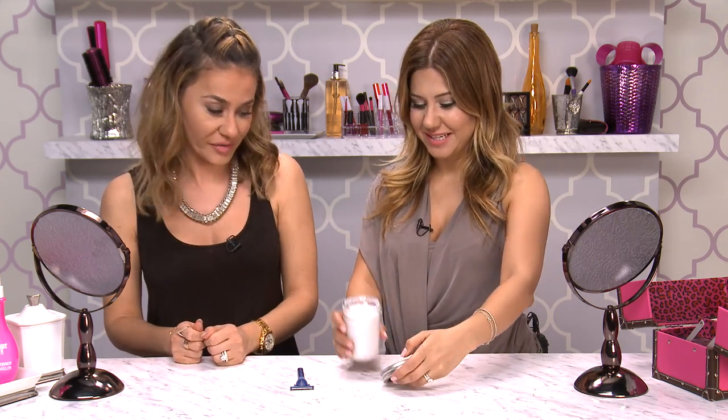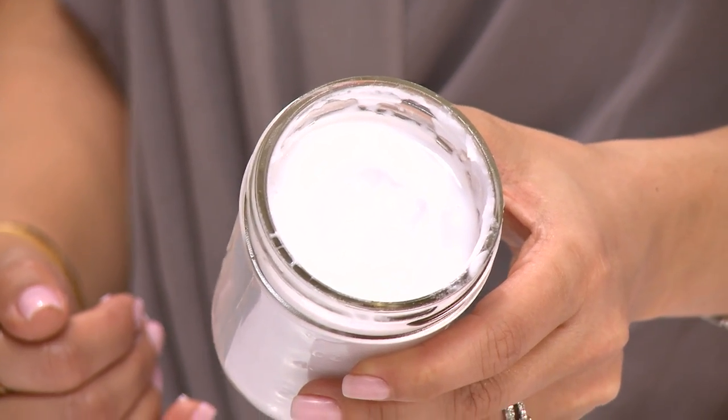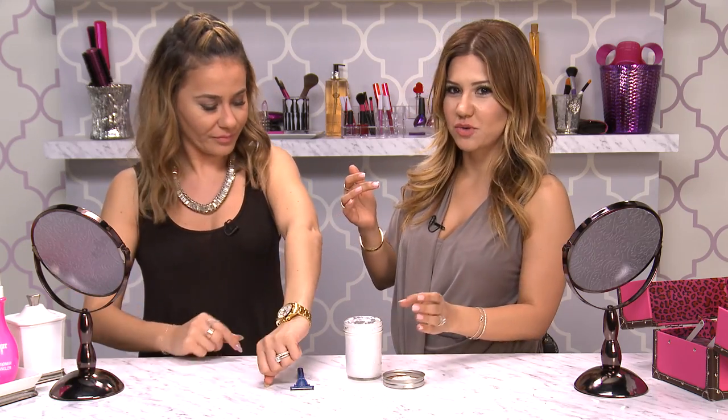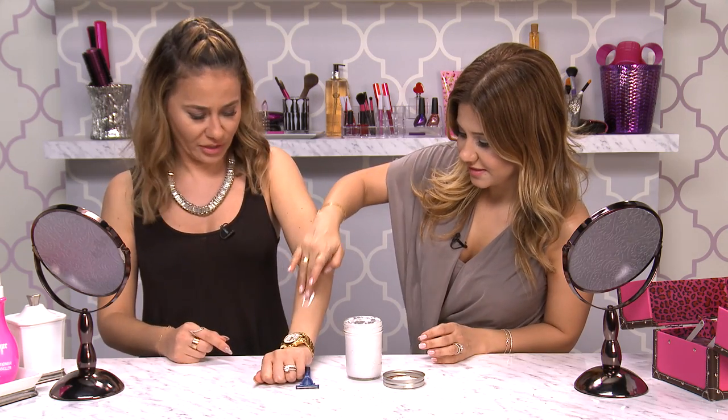So we've let this sit for a little while — it kind of marinated — and it looks really cool. So there's our shaving cream, it's all together now. Let's see if it actually works. We're going to shave Nora's arm. I'm the model here, everybody.